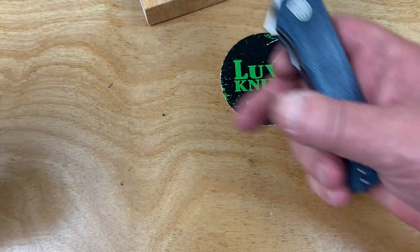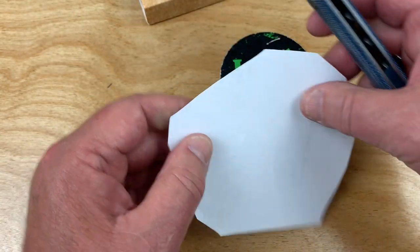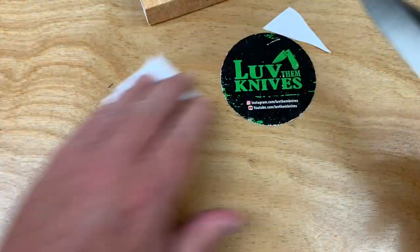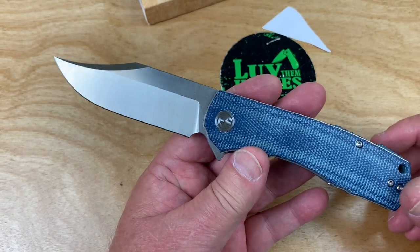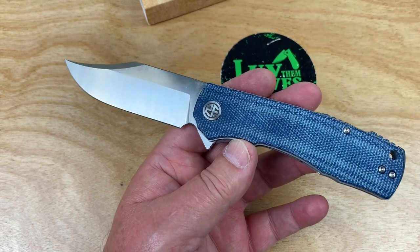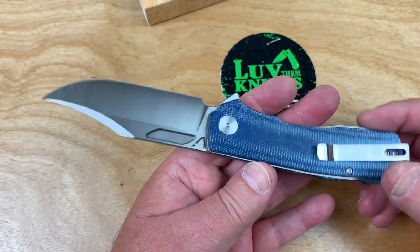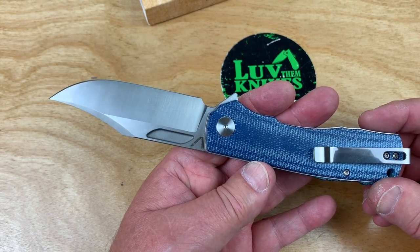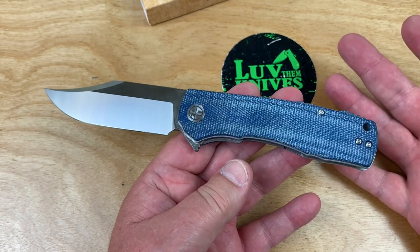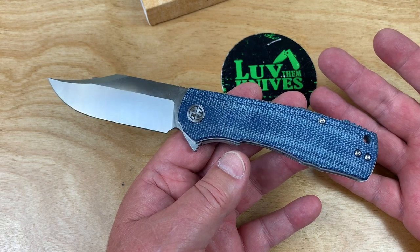Do we have something to cut on? Seems like most of the Petrified Fish knives I have — I'm trying to think if there's one that just wasn't that sharp — but they've all been pretty doggone sharp. Fit and finish on these is good. I mean, it's amazing. If this ain't worth 46 bucks, to hell with it.